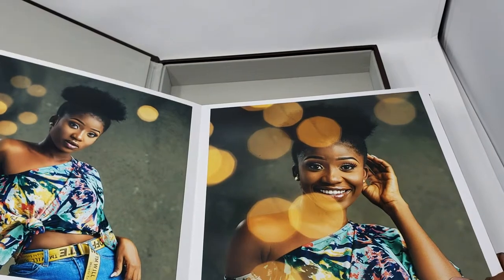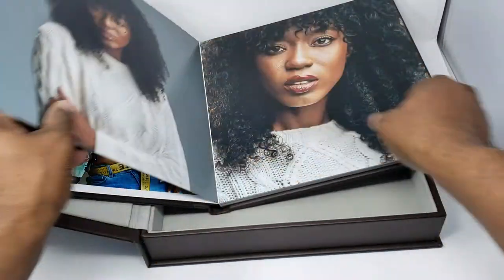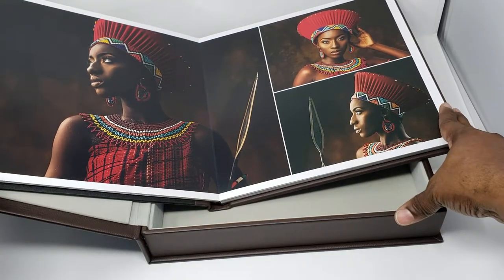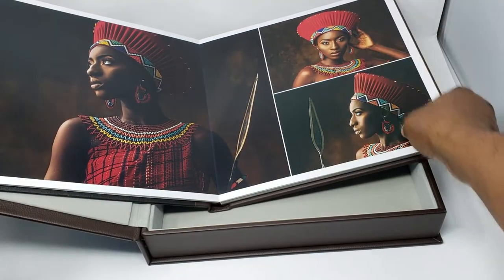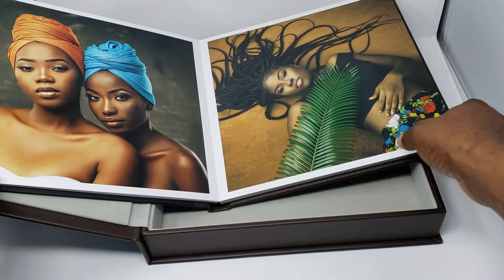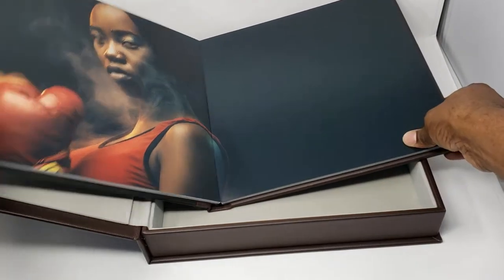Let me go quickly through the sizes. Basically we have a 12 by 12, which is 12 inches by 12 inches — it opens up to 12 by 24 inches. We also have 10 by 10 inches, which opens up to 10 by 20 inches. We have 8 by 12, which opens up to 8 by 22 inches, and we have 8 by 8, which opens up to 8 by 16 inches.